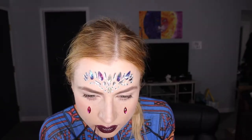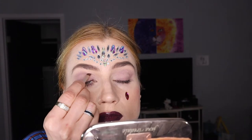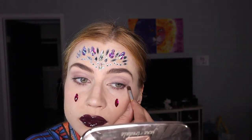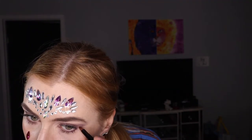Hi guys, this is another fantasy look. I start with the prepped face, add the jewels I got from Amazon, then we're adding dark lipstick and purple eyeshadow. Make sure you blend it good, and always a little bit under.